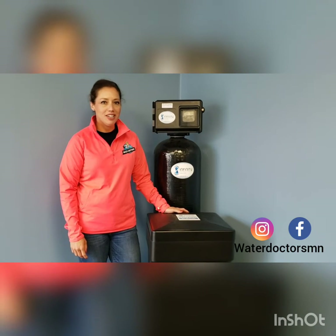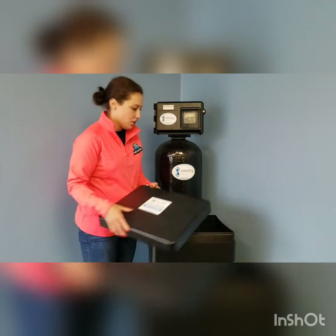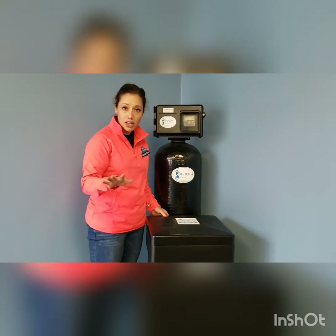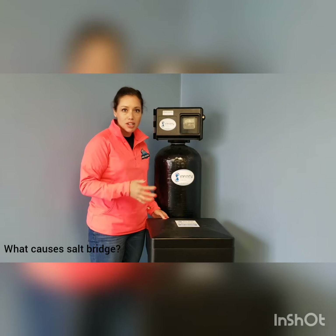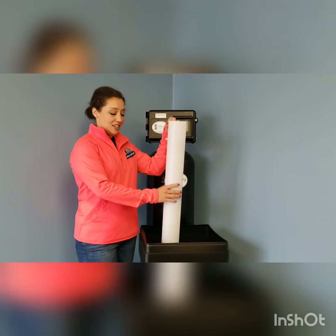Hi, I'm Jackie with Water Doctors water treatment company. Have you ever noticed that you have hard spots or hard water? You've looked inside of your brine tank, you've got plenty of salt, you've tried regenerating your system a few times, and that hard water is just not going away. In this video we're going to talk about what is a salt bridge and why does it happen.